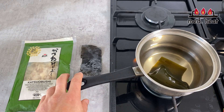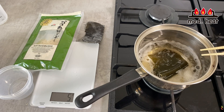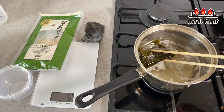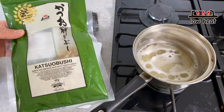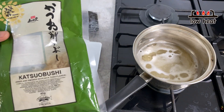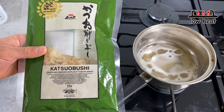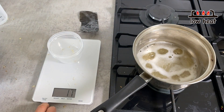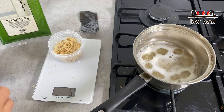Let it cook until right before it comes to a boil. You don't want to boil the kombu kelp, as that will give a bitterness to the broth. Once it starts to form bubbles, take out the kombu kelp and turn the heat to low. For one cup of water you want about 5 to 7 grams of bonito flakes.